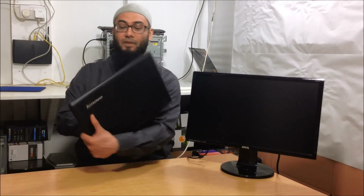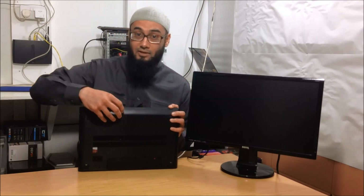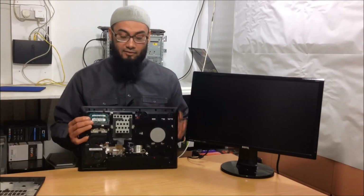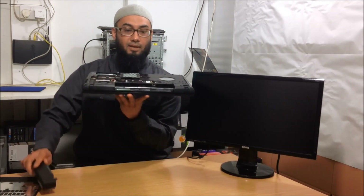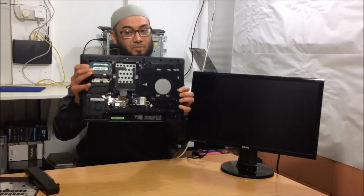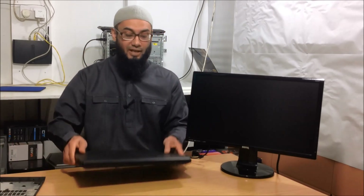This is the Lenovo G510 and it belongs to a client. Unfortunately when he was trying to DIY fix it, he snapped off the back cover because he forgot to take off a couple of screws which were hiding behind the battery. Good news for me is now I have access to all the components, makes my job easier. So we're going to leave the battery out for the rest of the test.